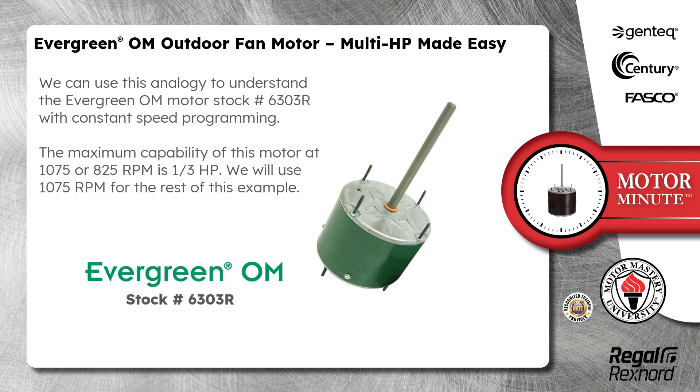We can use this analogy to understand the Evergreen OM Motor Stock Number 6303R with constant speed programming. The maximum capability of this motor at 1075 or 825 RPM is 1/3 horsepower. We will use 1075 RPM for the rest of this example.